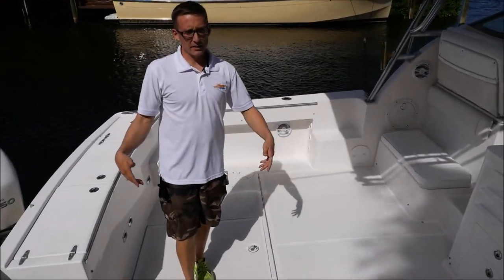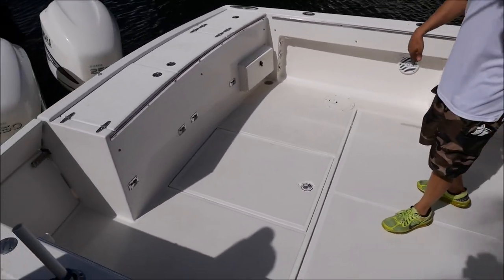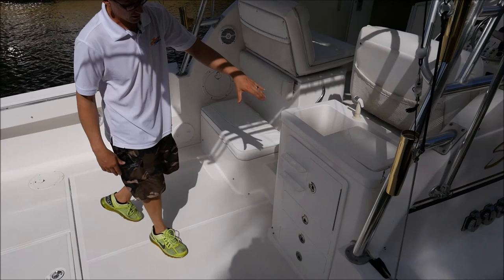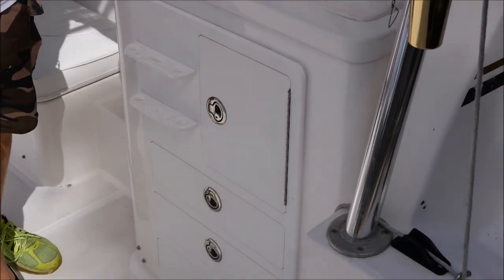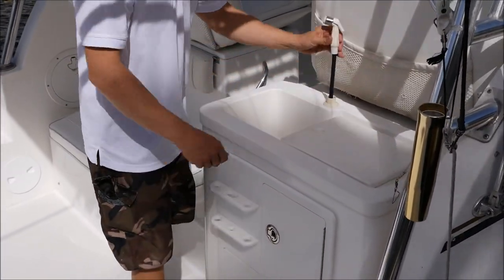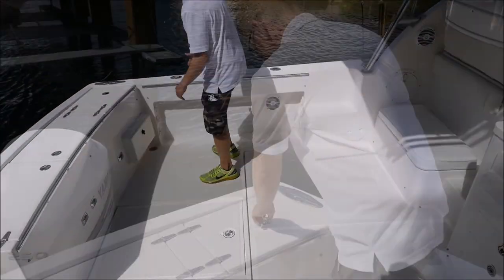So we're here in the cockpit area. We just went over the motors, and as you can see, huge area for fishing, chairs, lounging, cruising, getting everything going with the family, partying — whatever you need. You've got a sink up front, all your fishing chest cabinets, and a cutting board with a wash-down that goes right into the sink. It's real nice — pull-out hose right there.